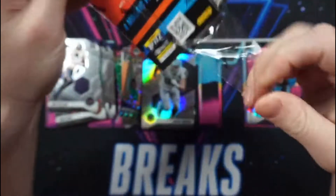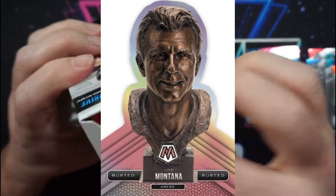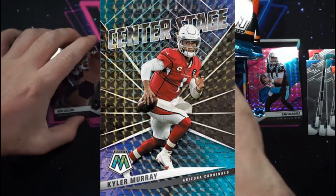Here are some parallels and inserts that you can only get through hobby, according to Panini, who for some reason decided to put hobby inserts and parallels in retail products.